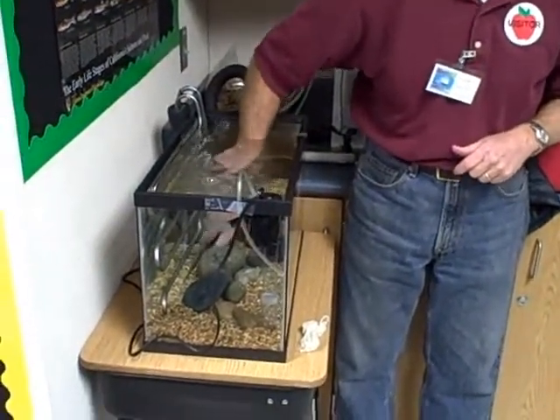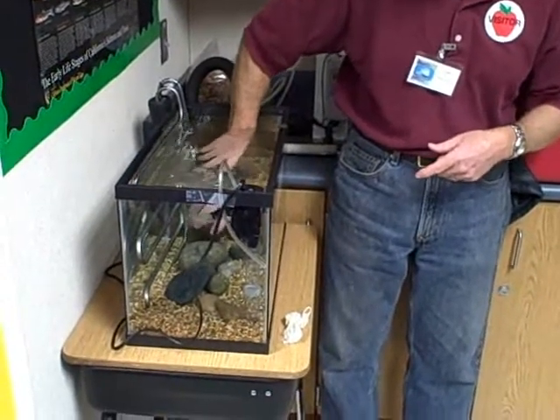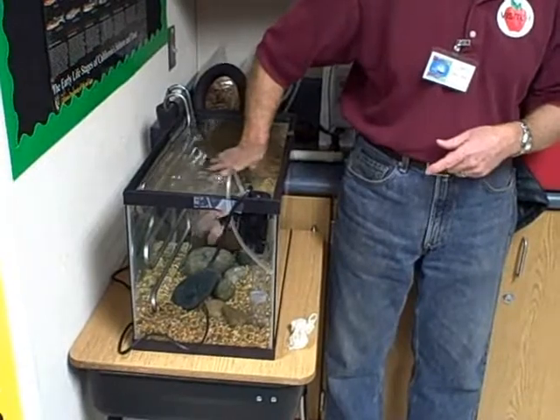I'm going to move some of the rocks and then I'll put the eggs in the front so you can see them when you do your observations. But they'll also have some protection and be hidden as well.